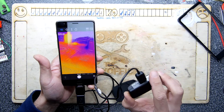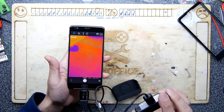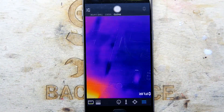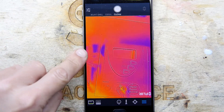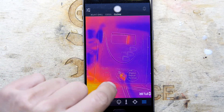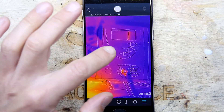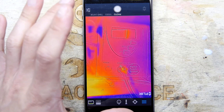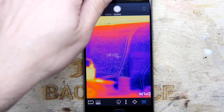The benefit of that is you can see what the camera sees in normal vision overlaid with the thermal. Just to show you here — you can see the outline of my bench multimeter, for example. In a normal FLIR you wouldn't see that, you would just see the heat map.